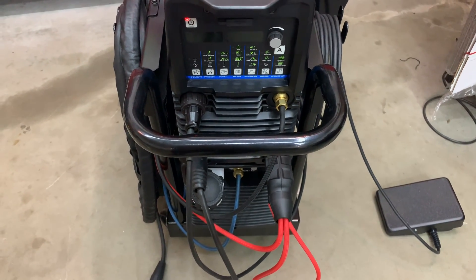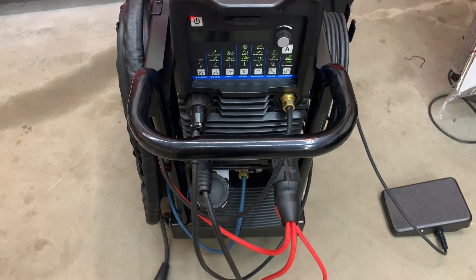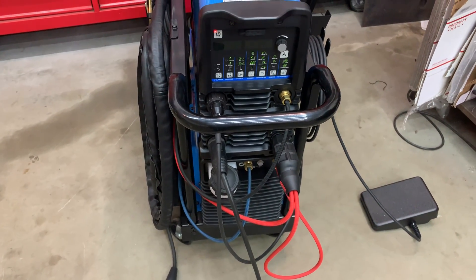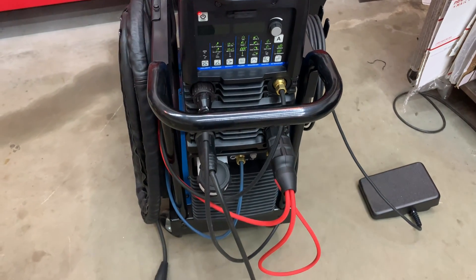I just wanted to get this on video to show you guys. If you get this type of error, I have not seen it anywhere yet. Let me know in the comments if you've seen it or encountered it. Thanks for watching my frustration, and let me know in the comments.